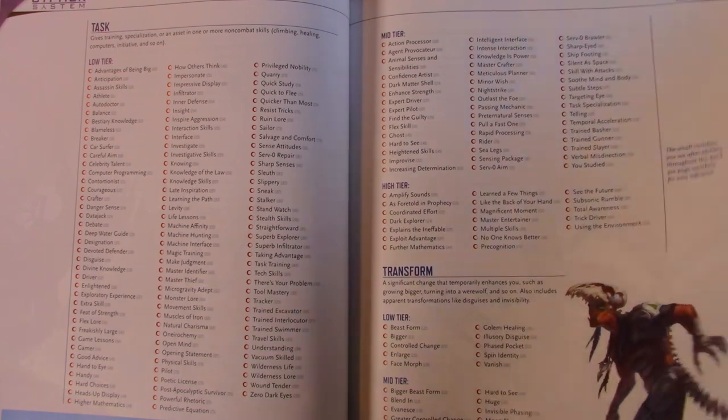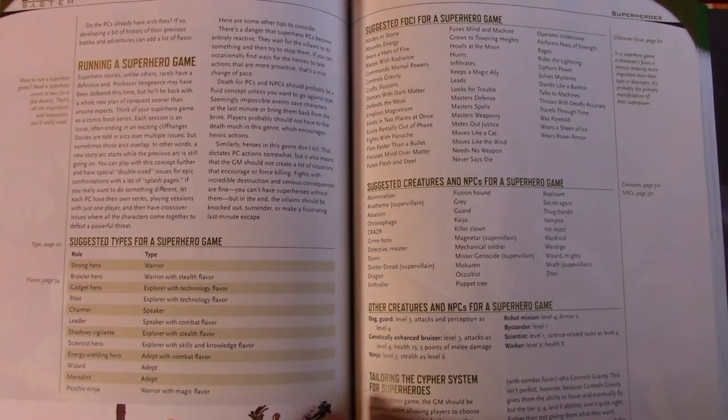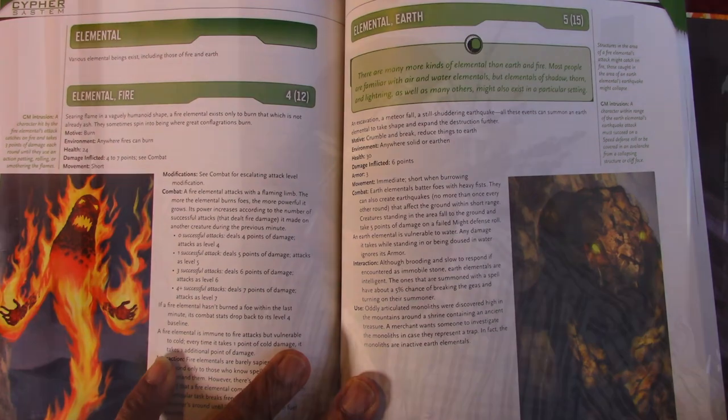I'm just at a loss for words on this, man. I'm just stoked. This is what we are going to be seeing a lot of on the channel this year. We've got a lot of different things coming up on RPG Elite. Being that we don't do fantasy on this channel, I think I have enough content to last for a little while. You guys stay tuned because you're going to be seeing a lot more of the Cypher System and its settings, as I'm going to be making a lot of content around these products. Thank you very much, Monte Cook Games — you guys came in like a champ and I'm looking forward to getting into this.